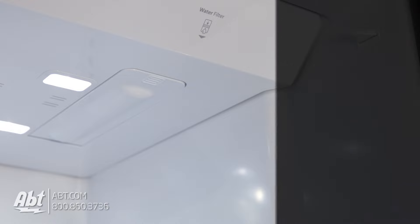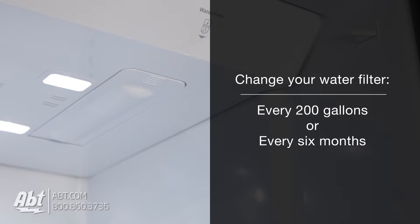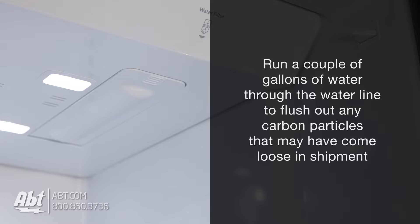Your filter is now installed and ready to use. It's important to change your water filter every 200 gallons or every 6 months. After you change the filter, run a couple of gallons of water through the water line to flush out any carbon particles that may have come loose in shipment.